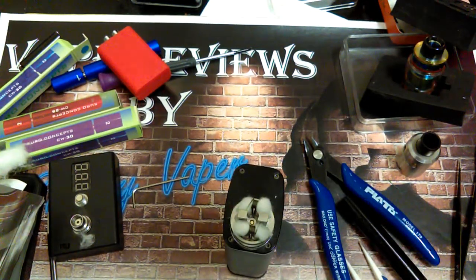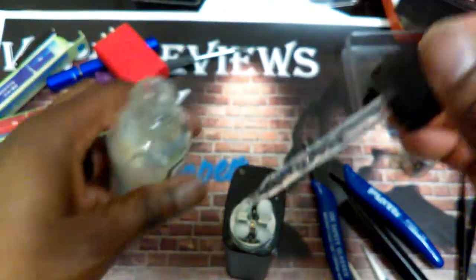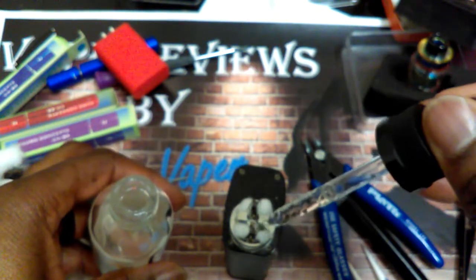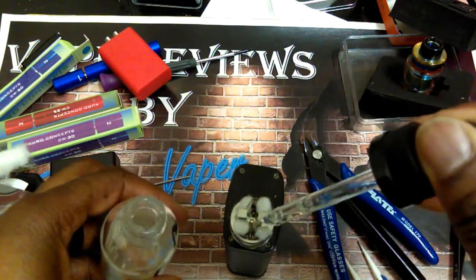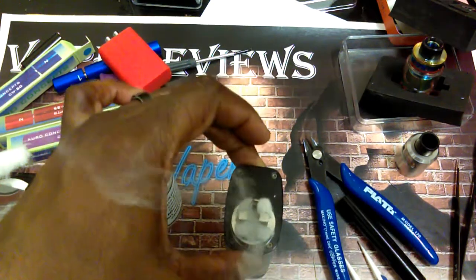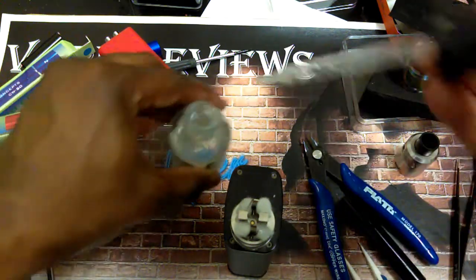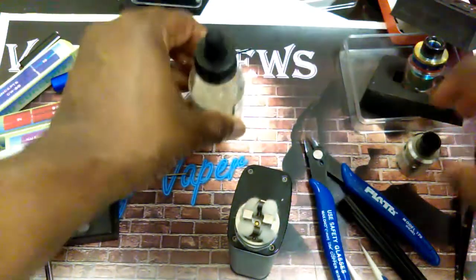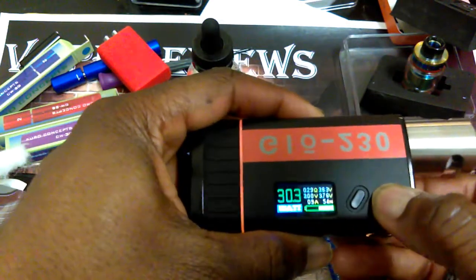Looking good. I'm going to take our juice — we're using Maui Sun by Naked 100. Here we go. Saturate the coil, watch your cotton. Pulsing your coil real quick — pulsing your coil is going to help draw some of that juice in. Then we're going to put the top on. Since I've got 0.30, I'll probably take this up to about 40 watts.